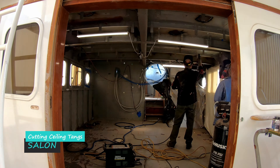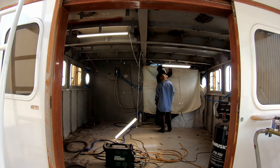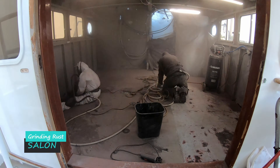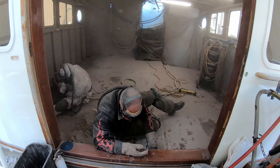Here we are removing the tangs. This gave us a height increase of three or four inches in the ceiling area. Basically we are just roughing everything up before doing the painting, and you can see we're also using a breathing system — highly recommend that.